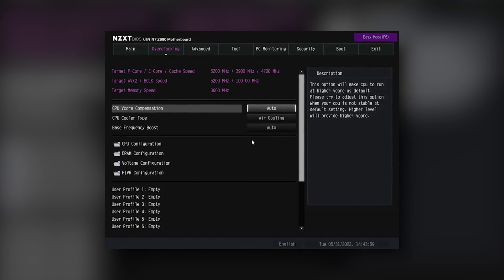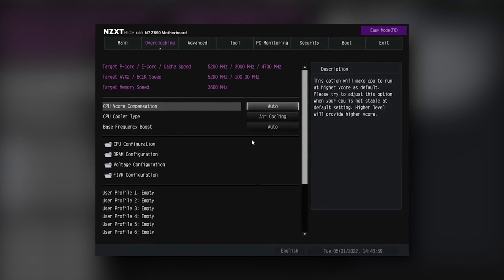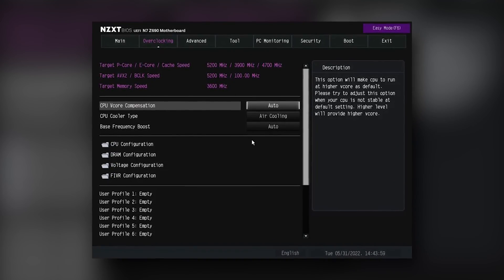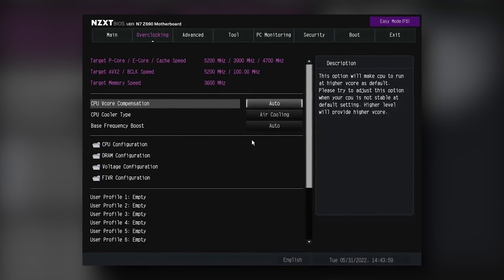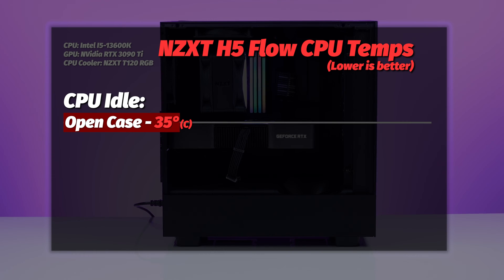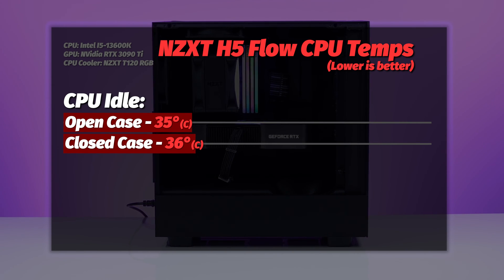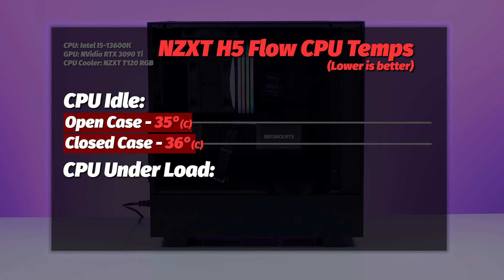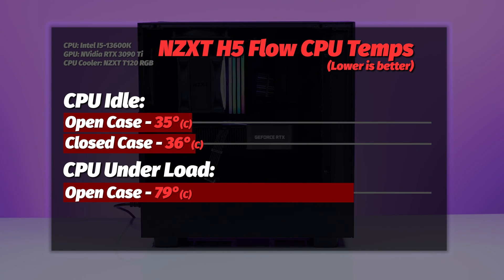When cooling a 13600K, you set things for air cooling — this minimizes the runway for boosting and keeps voltages in check. For CPU at idle, we saw 35°C open case and 36°C closed case — nice tight numbers. Under load, we saw 79°C open case and 82°C closed case. The CPU temps are super nice with tight numbers between open and closed, which speaks well of the case's airflow.